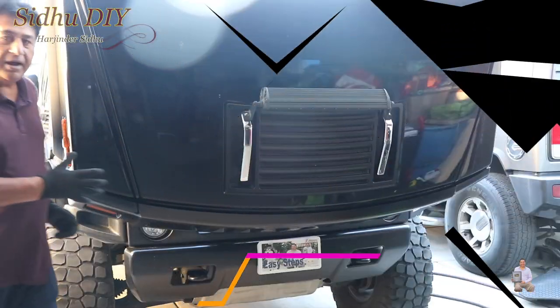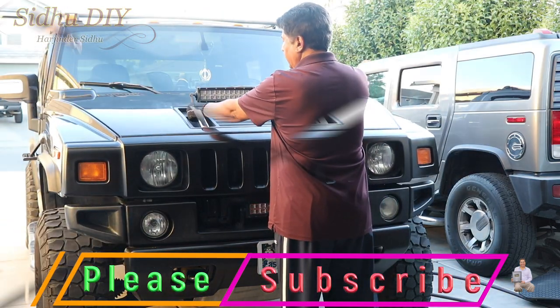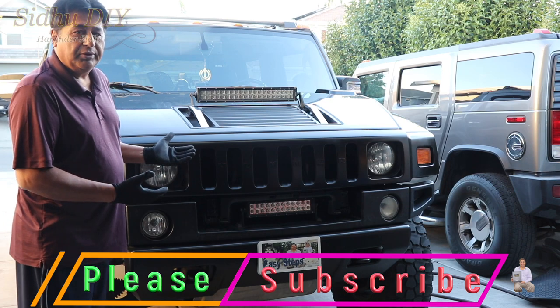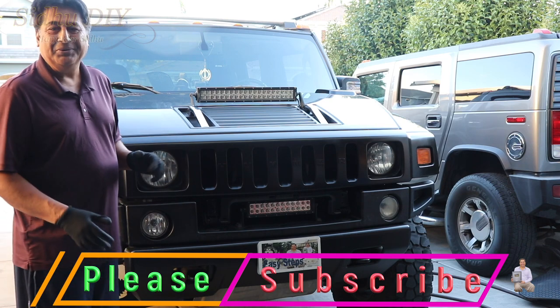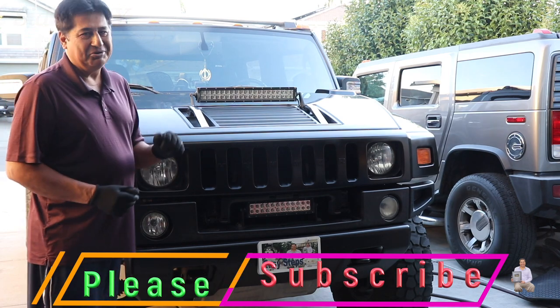That's it! After tightening the two bolts on that side and two bolts on this side, we're all done. This is how you install your front grill. If you like this video, like always, like, share, and subscribe to my channel. Thank you and have a good day, bye!